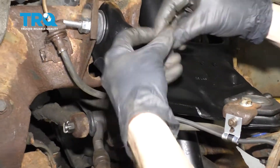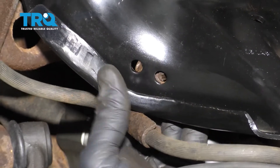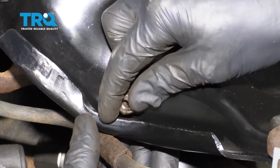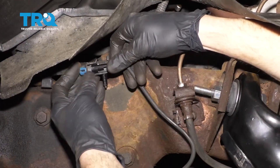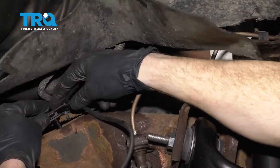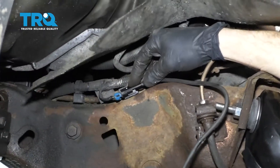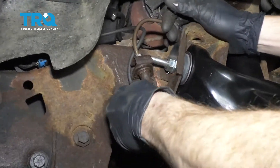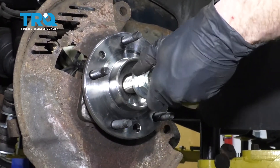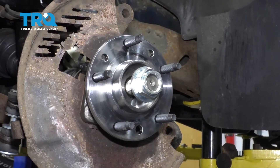Now let's go ahead and secure the flex hose to the control arm itself. I'm going to take my bolt, go through from the inside, come through the hole, and then put our nut on there and tighten it up. Now let's go ahead and connect in our ABS wire — give it a nice click, make sure it's secured, and then we're going to put it into its mounting point. Now the next thing we want to do is put on our axle nut with the washer. We'll bottom this out and then we're going to torque it to 103 foot-pounds.